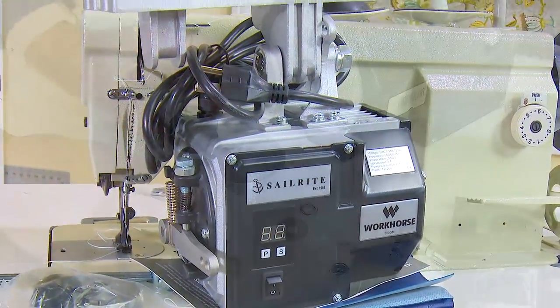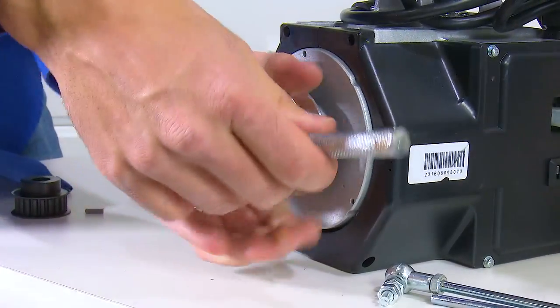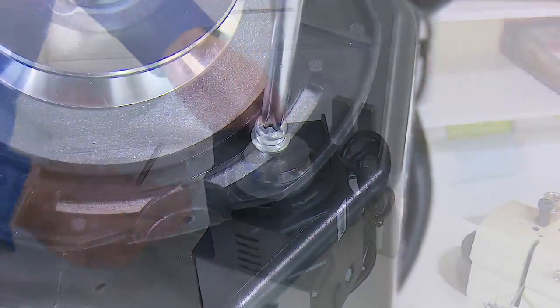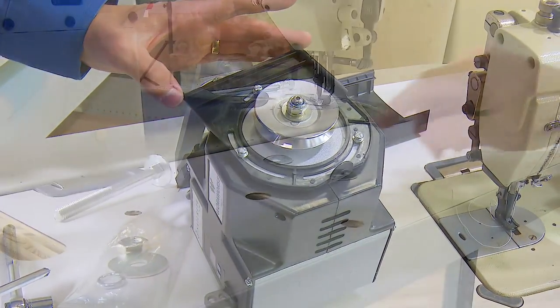Two pulleys are included with the Workhorse — one is a cogged pulley and the other a V-belt profile pulley. We have installed the V-belt pulley here. Next, the pulley cover is loosely installed so that it can be adjusted once the motor is mounted to the table.